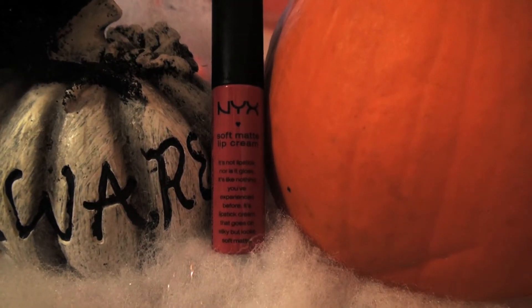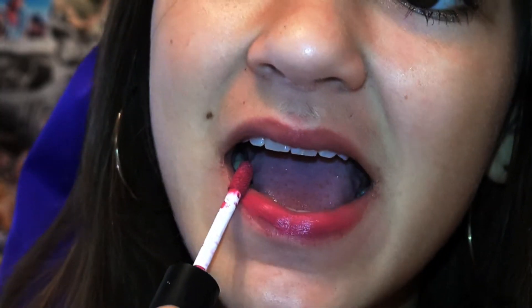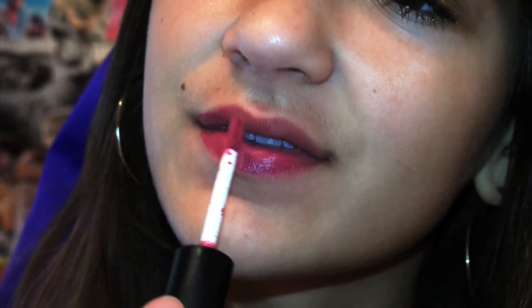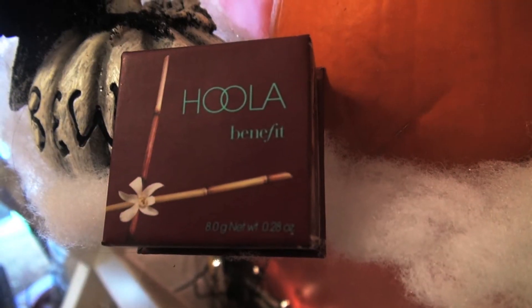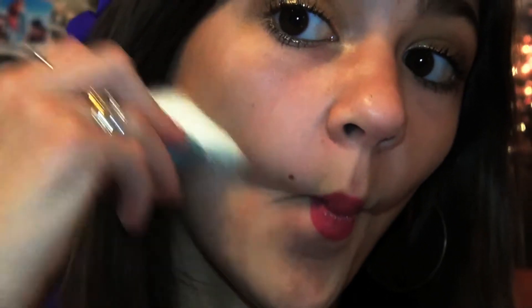Then take Nyx's Soft Matte Lip Cream in San Paolo and apply it to your lips. Then use Elf's Eyebrow Kit to fill in your eyebrows for a thicker eyebrow look. Then just add a little bit of Hula Bronzer to the hollows of your cheeks.